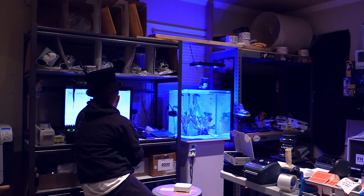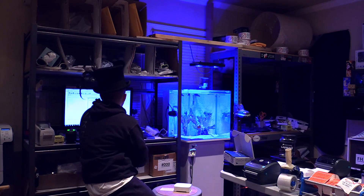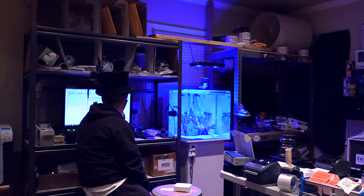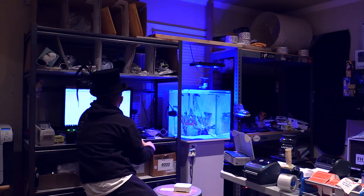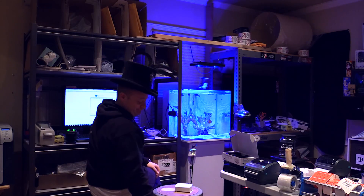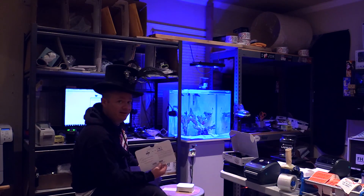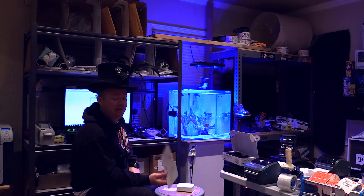Waiting for ReefLink to reconnect. Could it really be this easy? A little concerning — still waiting for ReefLink to reconnect. Connection error! Yay! Time to go to that troubleshooting section. Not helpful. I'm always crabby when things don't go right. I'm going to love it once I finally get it working.